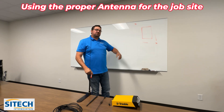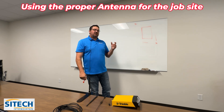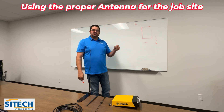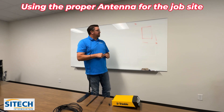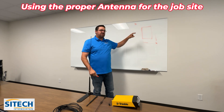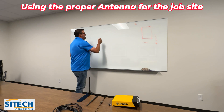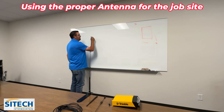That might be a good scenario to try the IBSS station system, where it's actually sending the corrections out through your base, through an air card via internet, and it could bounce to your machines. We've had better success getting around those obstacles with that system. Having said that, with these different antennas, a lot of times getting the antenna higher is better.